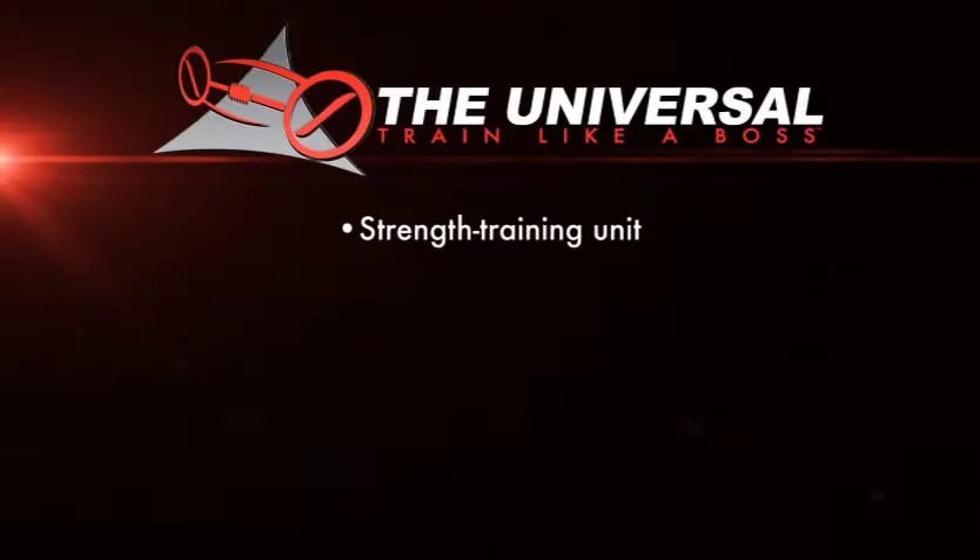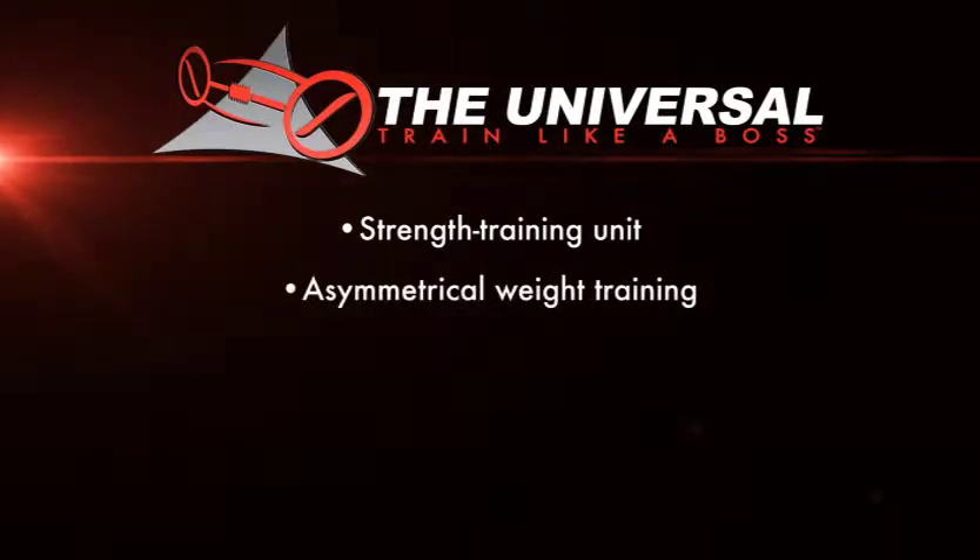The Universal is used more for strength training and features the asymmetrical sliding counterweight, allowing both balanced and imbalanced distribution of weight during workouts. Having more weight on one side of the barbell will force core muscles to engage in order to compensate for the imbalance.